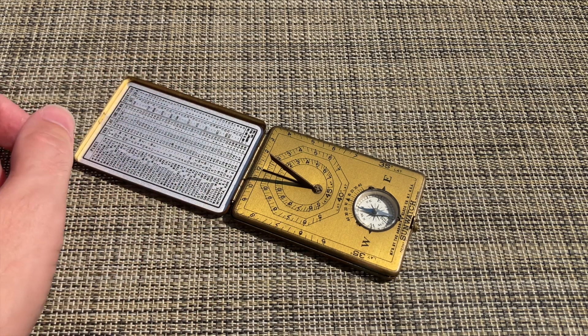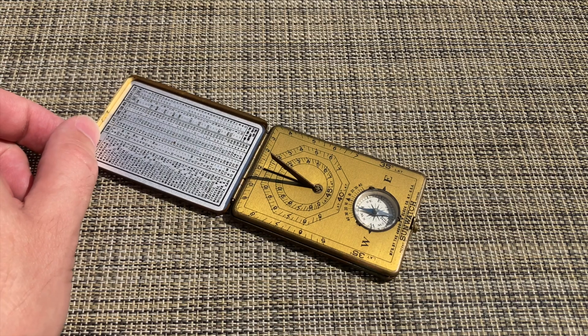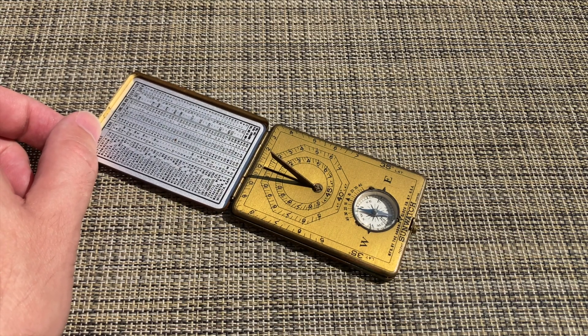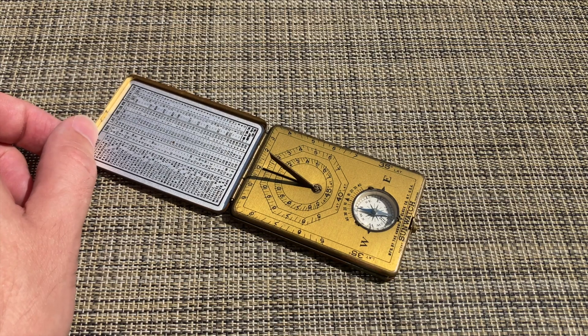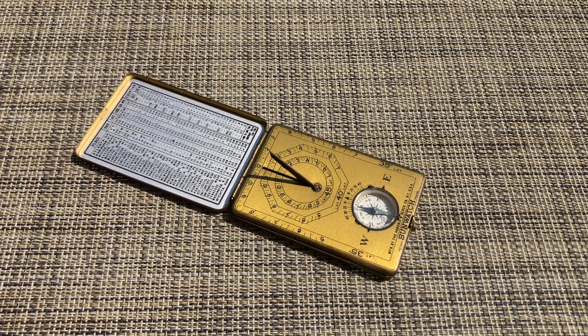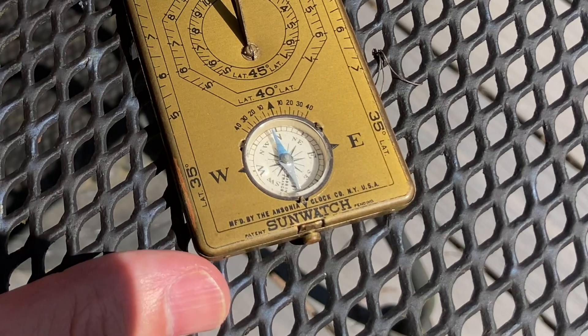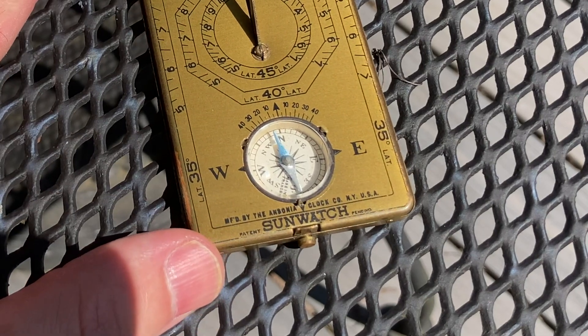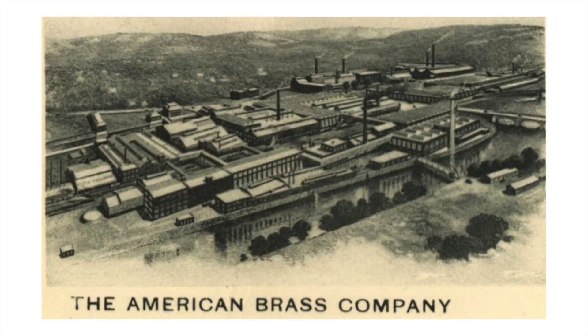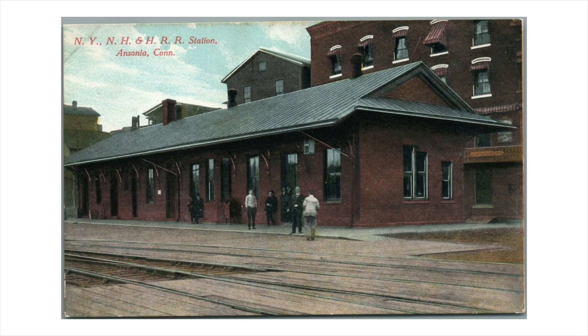So the Ansonia Clock Company wasn't exactly breaking new ground here, and it's a bit of a gimmick that a clock company would even make such a thing. But it was probably cheap, and it's made of brass — Ansonia loved brass. Would you mind a brief story about the strange history of the Ansonia Clock Company? It all started in the early 1800s with the Ansonia Brass Company, later called the American Brass and Copper Company, located in Ansonia, Connecticut.